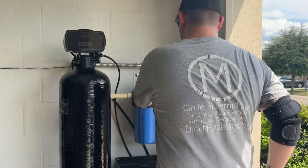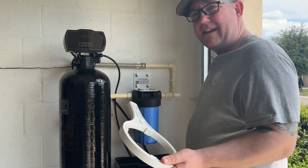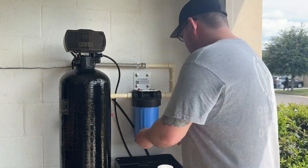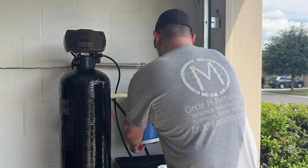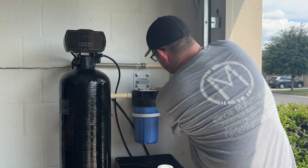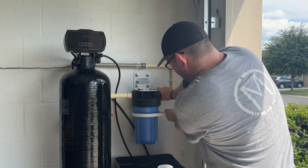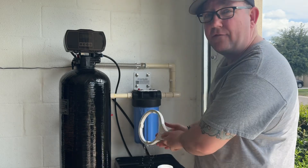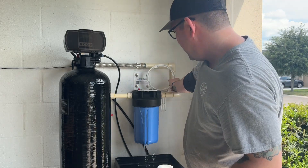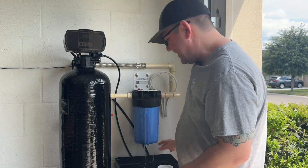We'll dry it off and set this over here. Take your housing wrench, stick it on there, turn it back — nice and slow — and then brace against the actual filter housing itself. There you go. This is going to be full of water so you want to have a bucket or something under it to catch it all.